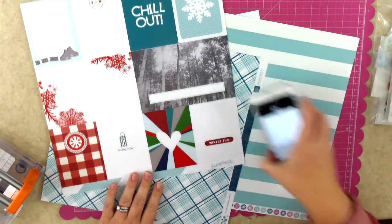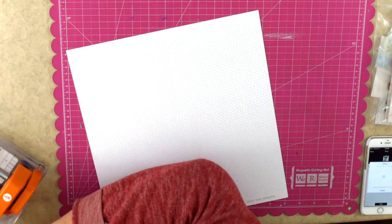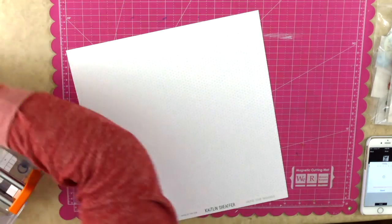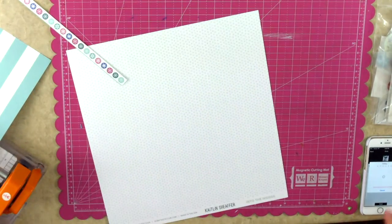This kit is called the Hazy Shade of Winter kit, plus the add-on. I will at the end pull in a few elements from the January This Life Noted add-on.